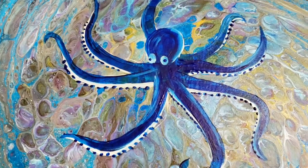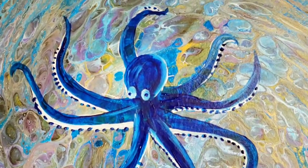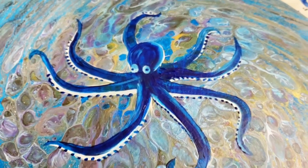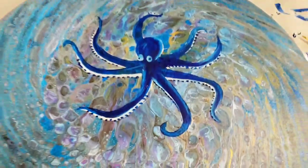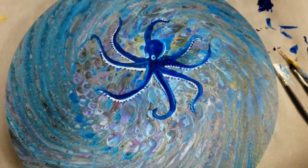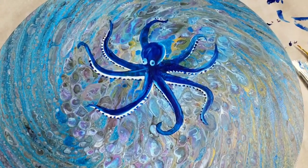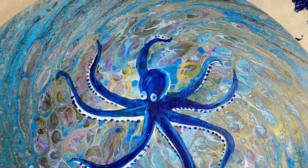Alright, let's go ahead and do our close-up. Okay, here he is — I'm sure not the best octopus ever painted, but I really like him and I think he really goes well with the background. This would have been a really good project for ATD or somebody, but I wanted to try to do it myself since I've never done an octopus.